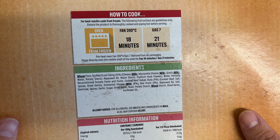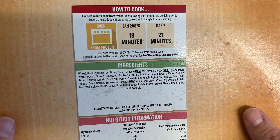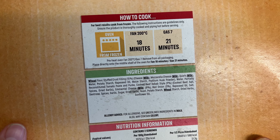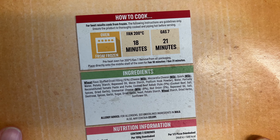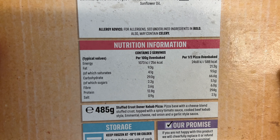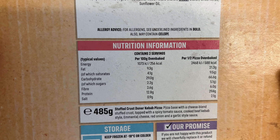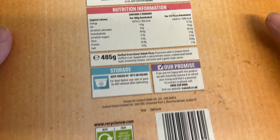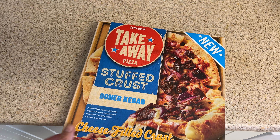Looking at the ingredients — the bold allergens are wheat, milk, and celery. We've got stuffed crust filling at 15% and cooked beef kebab style at 9%. There's more nutritional information if you want to pause the video. The weight is 485 grams. The box is recyclable but not the film on the pizza itself. Let's get this open and have a look at it without the box.